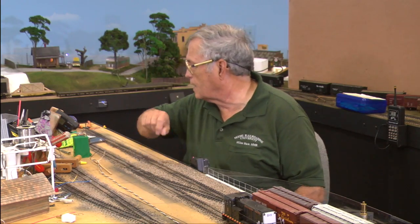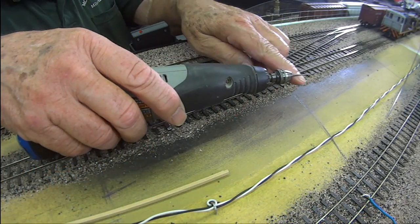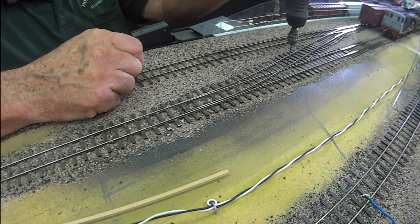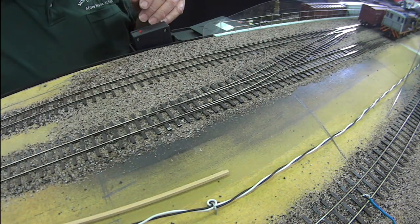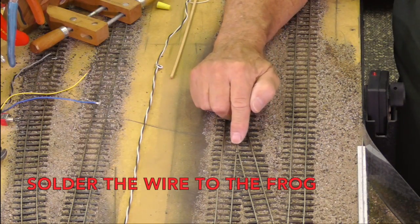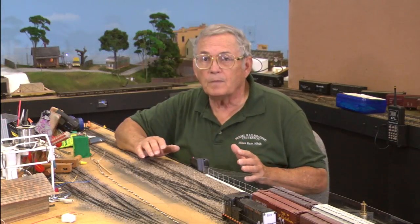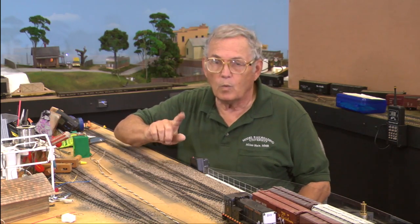So what did I do to get this ready from the last episode until now? I've done several things. First, I took a drill with a bit the same size as what I drilled out the switch machines with, and I drilled through right here at the tail end of my frog on both of my turnouts. I took a green wire — because that's what I use for my frogs — and pulled it up through the layout into position at the frog so that I was able to get power to the frog. That gets me the ability to operate my trains, if this frog was powered, which it is not yet.